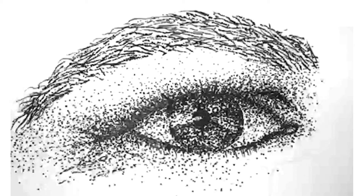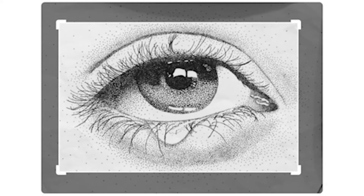They kind of did not use dots for the eyebrows — ignore the eyebrows. Look at the eye and the shading around the eye. When you look at stippling, you're supposed to look at it from a distance like this. This is really, really fine stippling. Look at the teardrop and the shadow under the teardrop — it's all stippled.